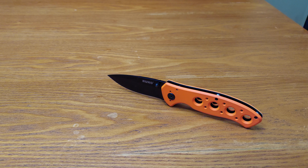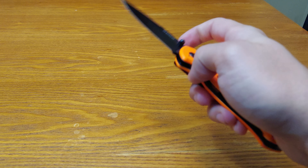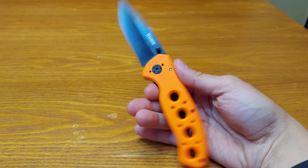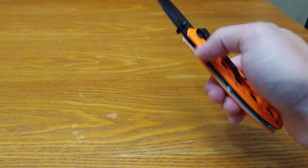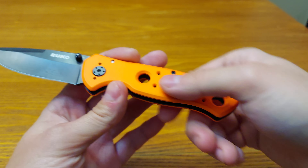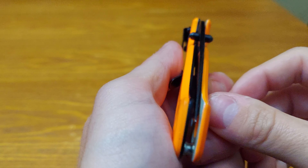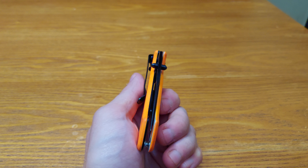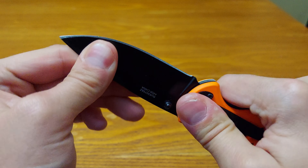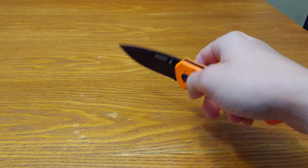440A — black coated 440A stainless steel. Dual thumb studs. Rubber grip — rubber on top of aluminum. If you lose this in the forest or your backyard, you can spot it real easy. It has holes for opening and holes for weight reduction. Centering — like I said, it's trash. I give centering a 0.3. And it's not even loose, so I don't think you could fix that. But for what it is — budget — it's good.